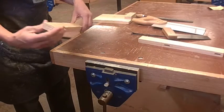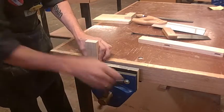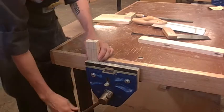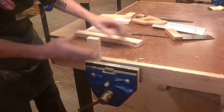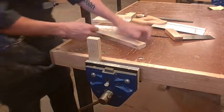Now I'm going to set it up in the vise so that I can cut out my tenon. I've got it set up so that I've got my face side right out here, so I can be checking my joint when I'm trying to do my shaping.